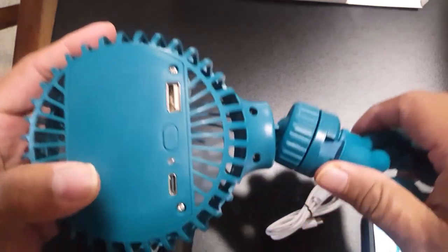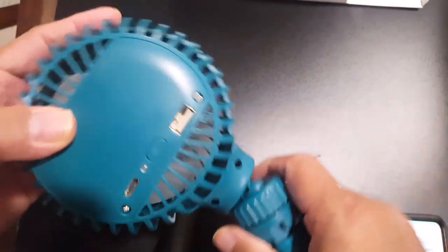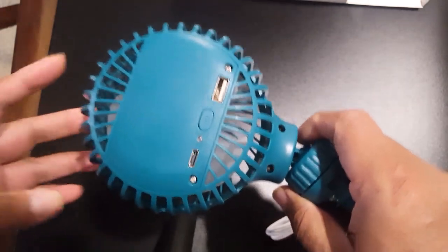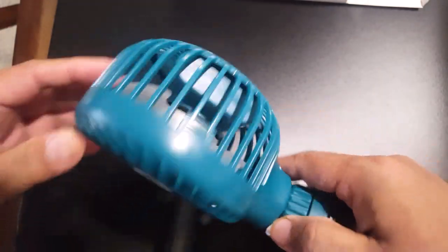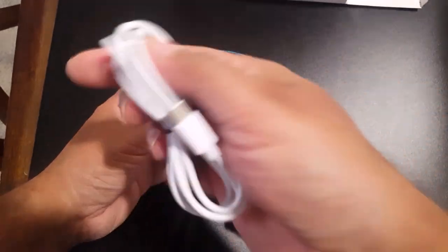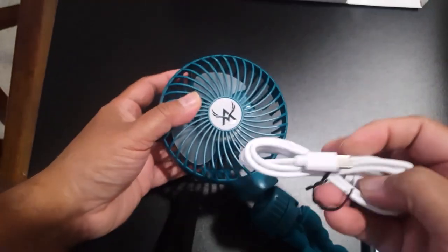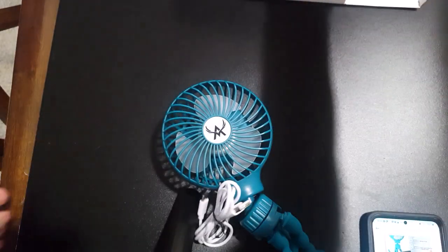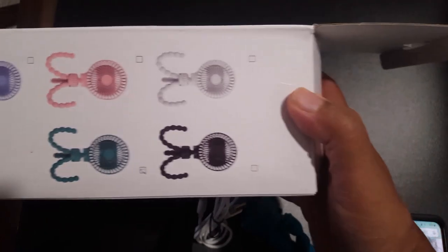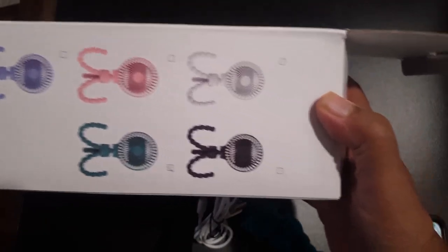Please like and subscribe to my channel. If you have any questions or comments, just let me know in the comment box and I will answer your questions. The micro-USB cable comes with it, and it also comes in four to five colors as shown in the pictures — whichever one you like.